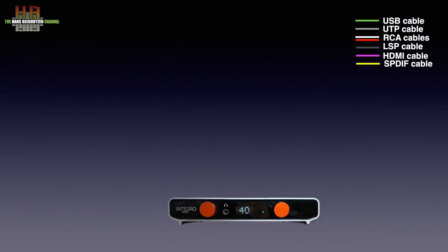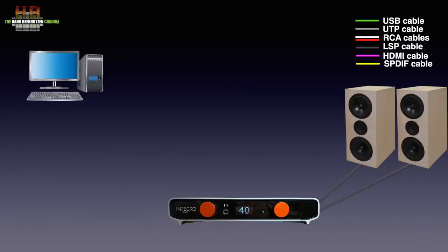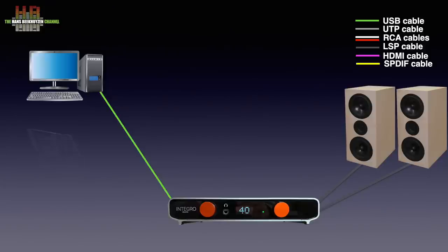The Integro is to be connected directly to a pair of loudspeakers. If you want to play music from a shared volume on your computer, you can connect it over a USB cable. It is to be operated using a tablet, smartphone or computer for source selection, music selection and volume settings. Often it is more convenient to place the computer elsewhere in the house and connect it to the Integro over the network.